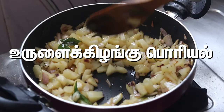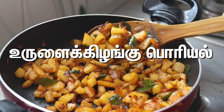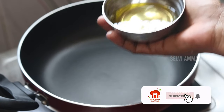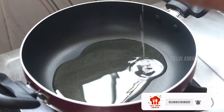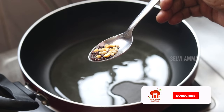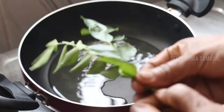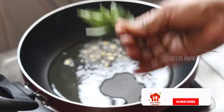We will add the egg. Now I will add the egg. We will add the egg and add 1 cup of egg.